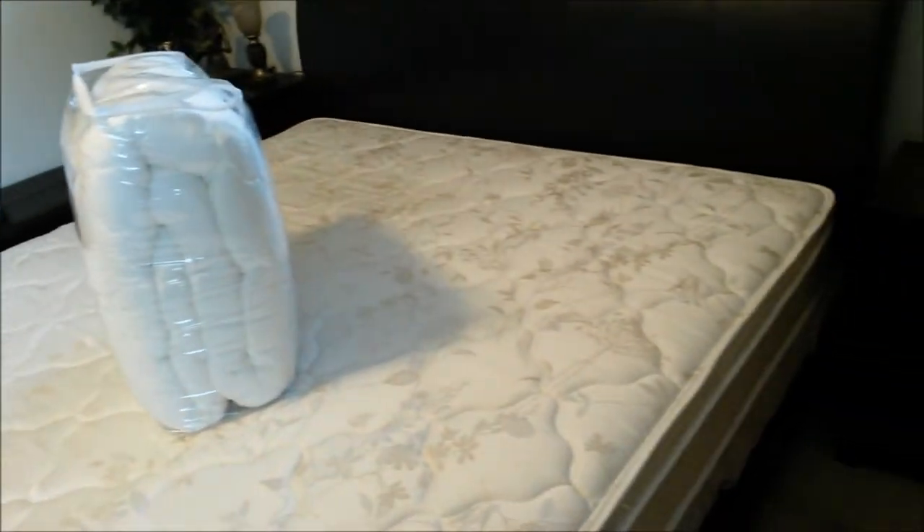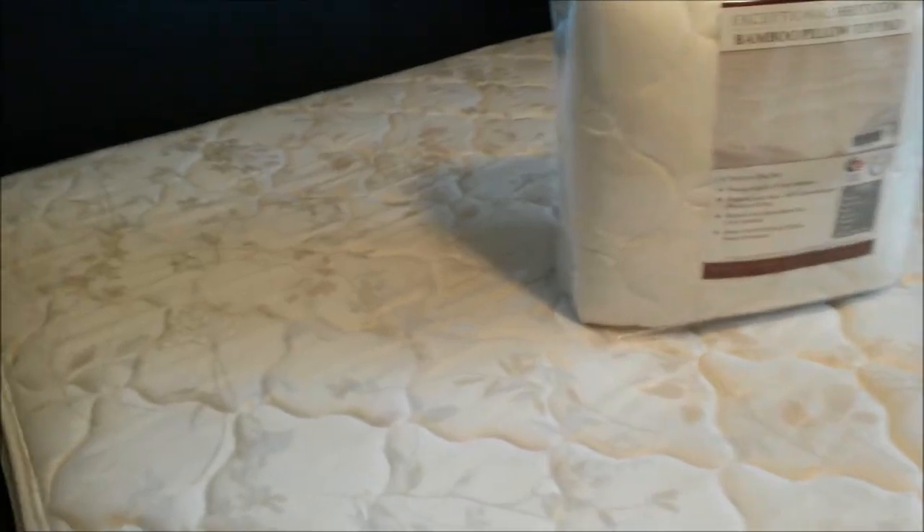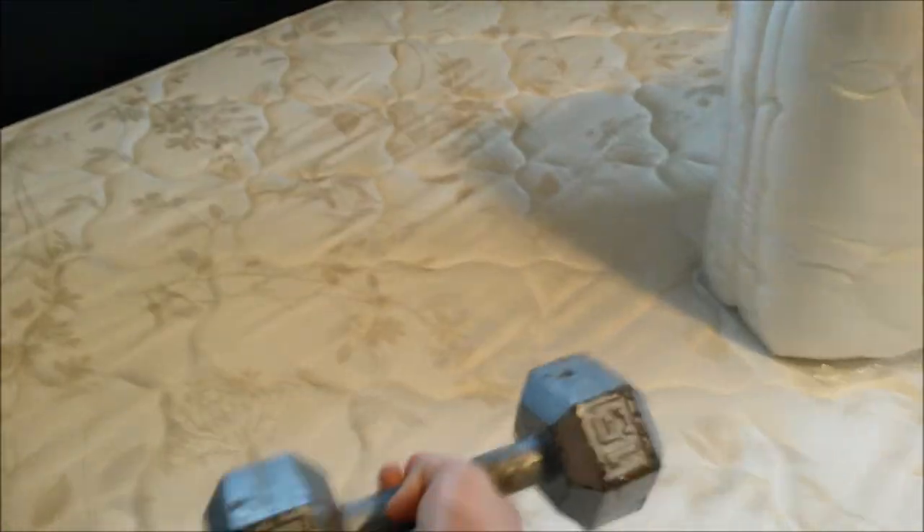This is the firm mattress. Just to show you guys how firm it is, I'm going to drop this 15-pound weight on here.